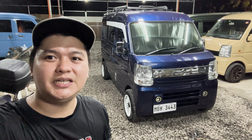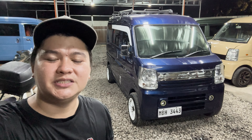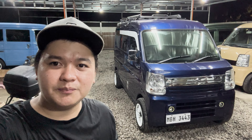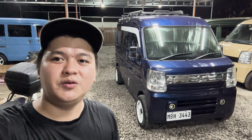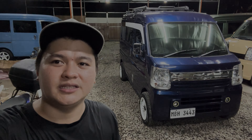Good evening mga boss, this is Kim of KMJL Surplus Trading. Tonight, the unit I'll share with you is a DA17W Automatic 4x2 Tiptronic, R06A Engine Non-Turbo. Watch the full video mga boss to learn all the details and price of our unit.